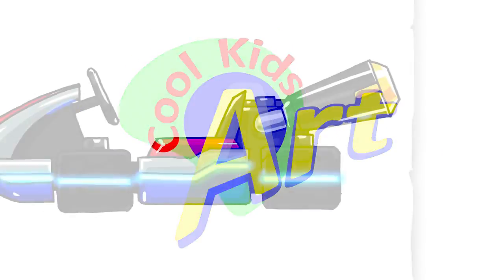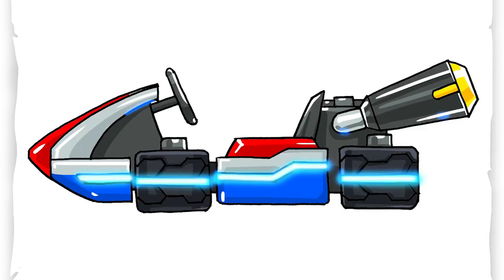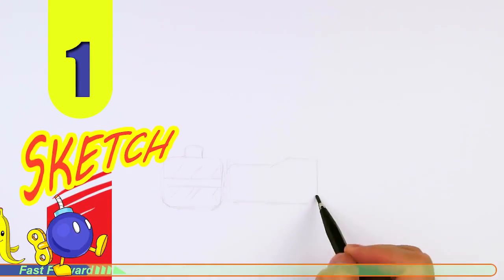Hey, welcome back to Kugus Art, and let's draw the awesome looking Mario Kart racer. So let's get started with a quick sketch, and then I will show you line by line on how you can draw this.